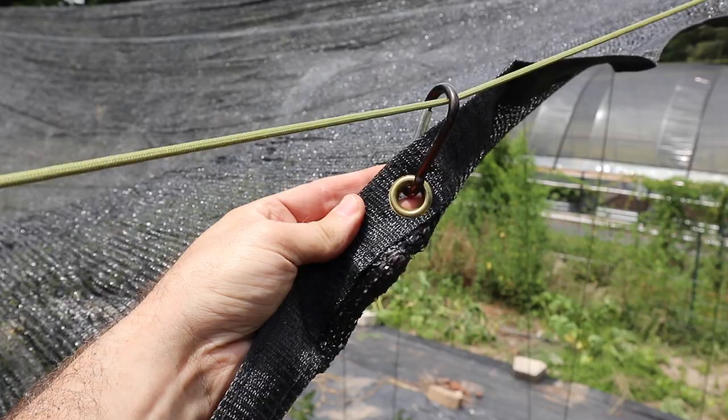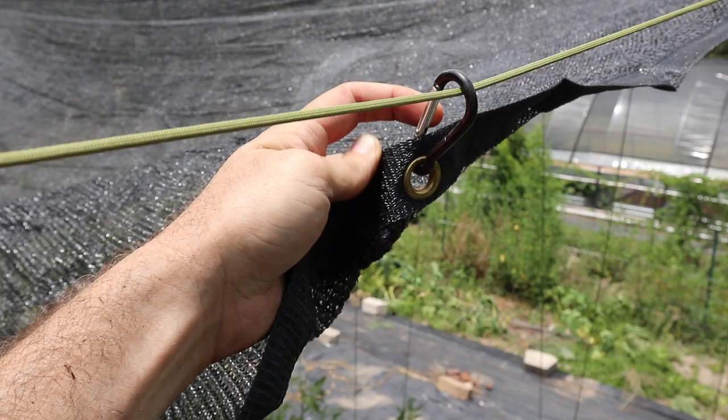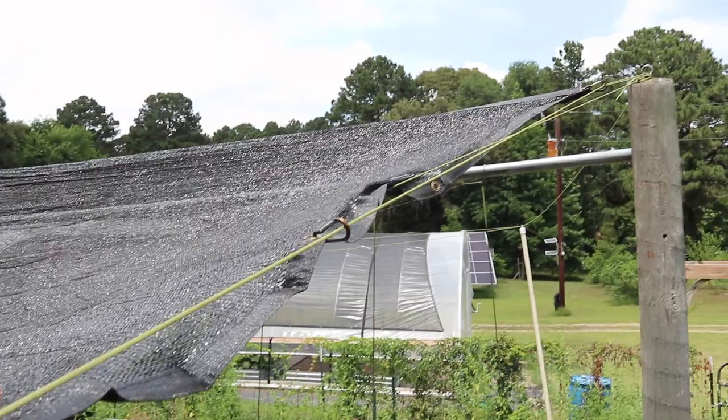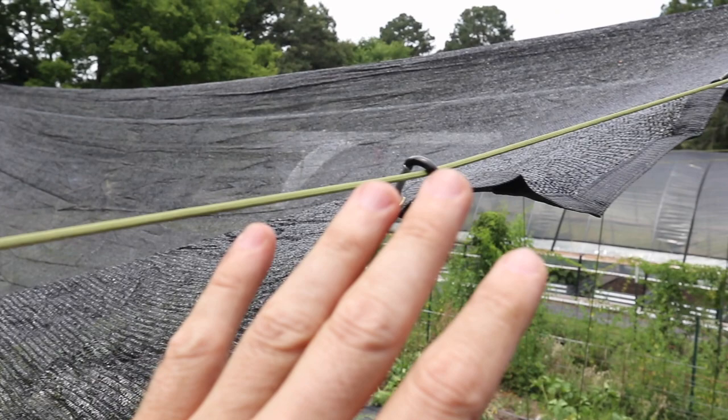Here's the nice thing about the shade cloth with the grommets: you can just hook the little carabiners through there and then clip it right onto your paracord. If you need to take this down and give your plants more sun, you can just unclip the top one and then it'll slide right down and you can bunch it up and kind of get it out of the way without taking it completely off.